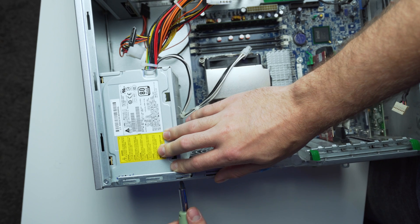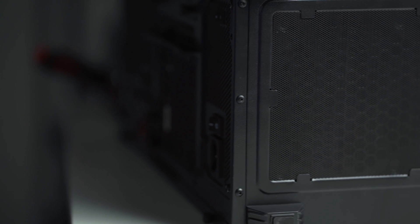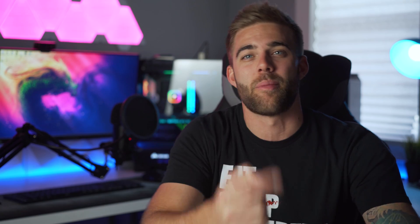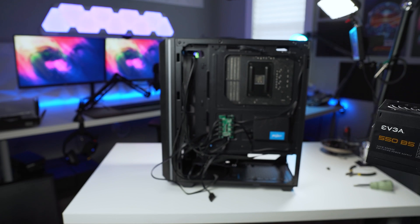A quick tip about PSU orientation: this depends on your case, as some have a top-mounted PSU and some have a bottom-mounted PSU, and some have dust filters while others do not. If you have a grill at the bottom with a filter and your PC won't be on the floor, mount the PSU with the fan facing down to pull air in from the bottom. If your PC must be on the floor or you have a top-mounted PSU with no air filtration, mount it with the fan facing inside the case so it pulls air from inside rather than sucking in dust from the floor. Try to avoid putting your PC on carpet altogether.